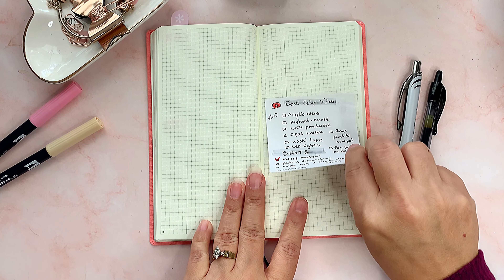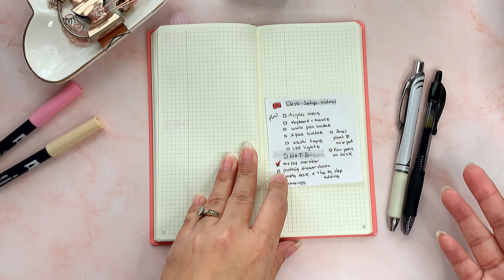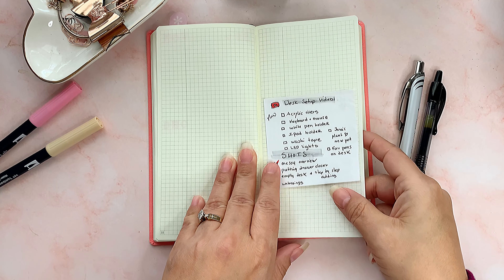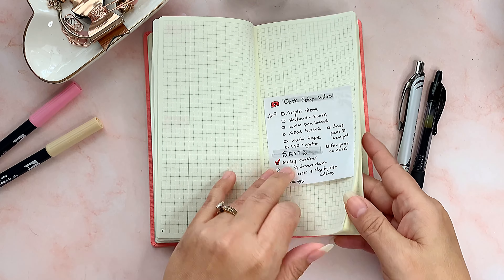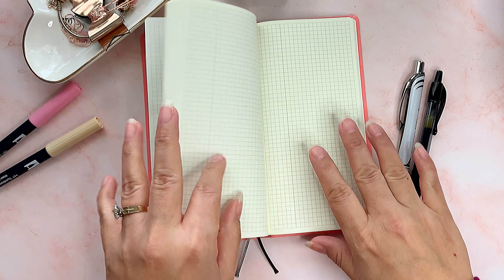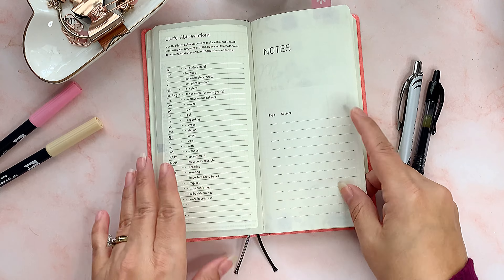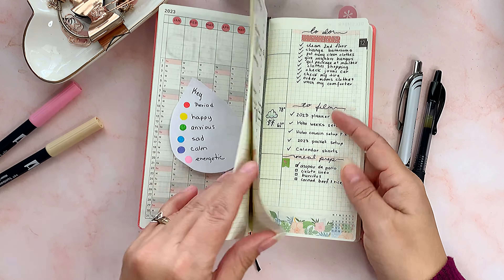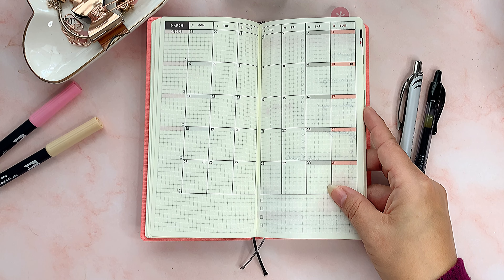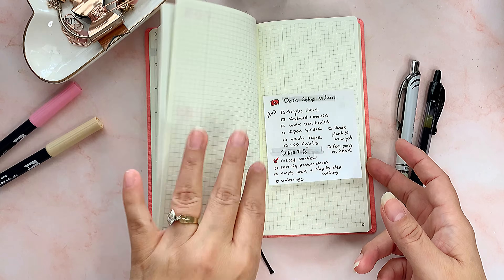That's all I've done in the notes pages so far. I also have a sticky note in there about my desk setup video — it's almost done but I'm finishing my planner videos first. Then there are lots of remaining notes pages. I could write song lyrics, poems, random thoughts, or YouTube video ideas in there. I don't use monthly planning for YouTube because I often change what videos I want to make mid-month, but I can definitely use it for brainstorming ideas.